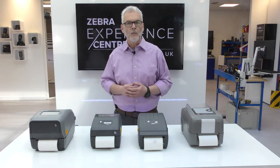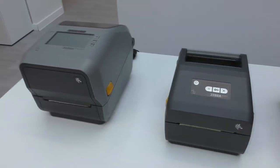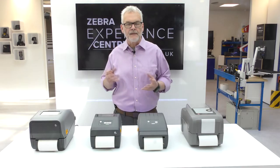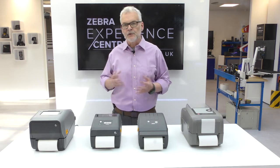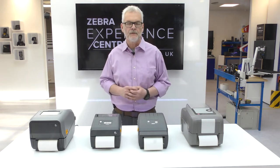The UI on the modern Zebra desktop range is consistent not only across models, but to the industrial and mobile printers as well, making it easy for the operator to learn a new device. So whichever Zebra model you choose to replace your Datamax printer with, you'll be sure of a modern, easy, consistent experience with just the functionality that you need.